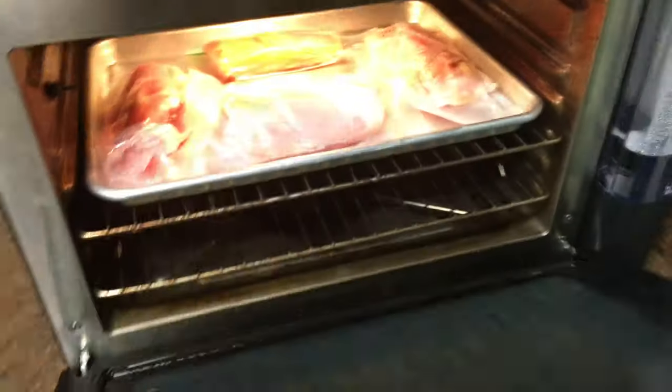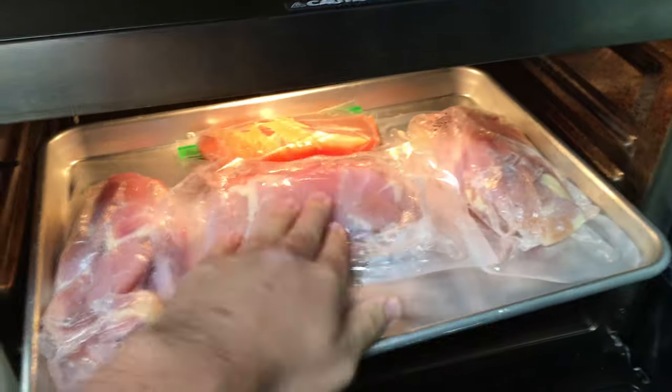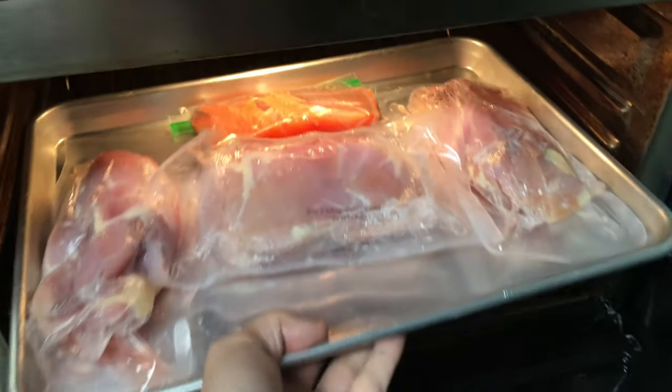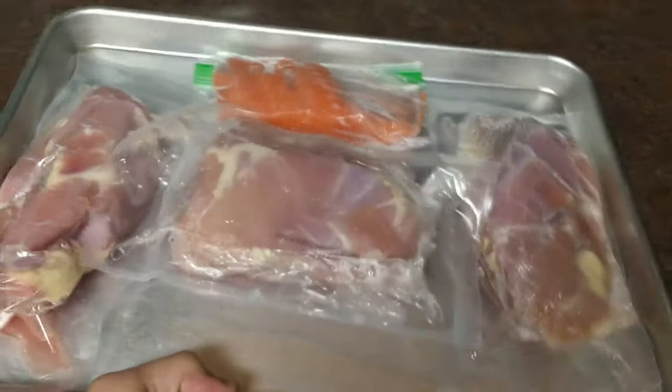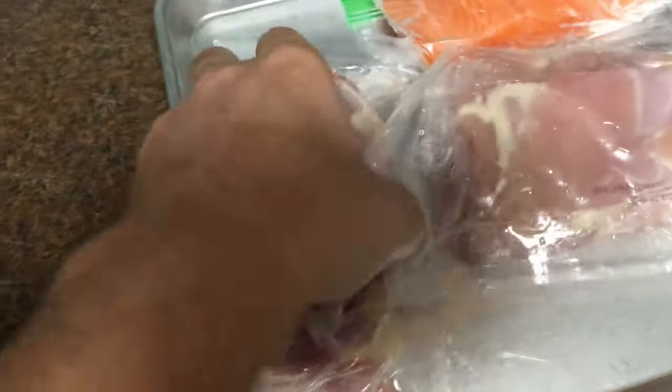All right, so the 15 minutes is up. I did 15 minutes on one side, then I turned the packages, and then I did another 15 minutes — 75 degrees in sous vide mode, 100% humidity. Everything, I think, is looking pretty good.